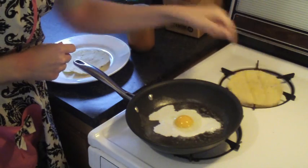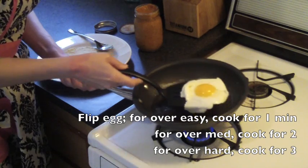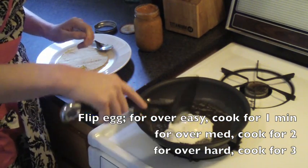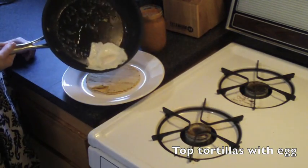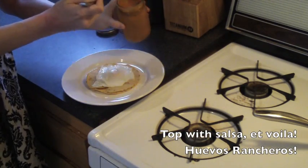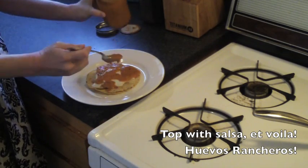Now as you can see, I've got my corn tortillas on the burner in the back. I'm doing the same trick that I did in my burrito episode where I just kind of lightly push them over the heat, because this is how we do these things in the southwest. Now once you flip your egg and cook it properly on the other side, go ahead and top it off with salsa and you are ready to enjoy your huevos rancheros.